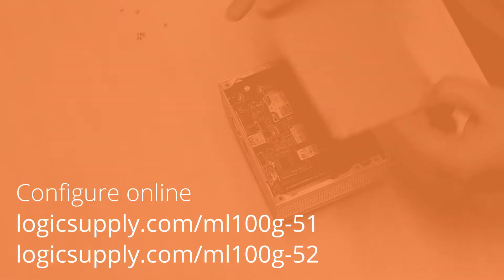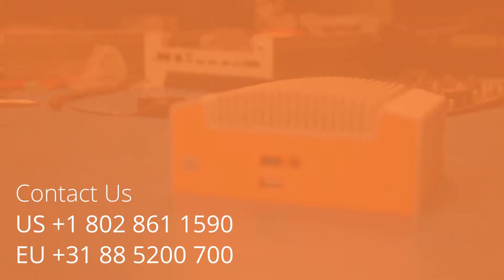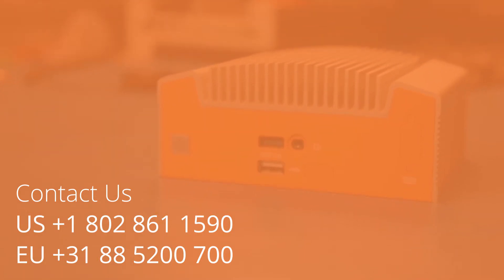To get started with this ML-100, you can configure and purchase it online or reach out to one of our system experts who can help you configure the right system for you and your project. Thanks for watching — I can't wait to see what you'll build with this ML-100.